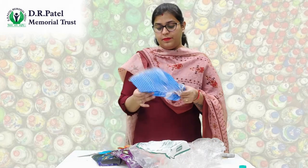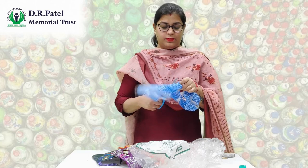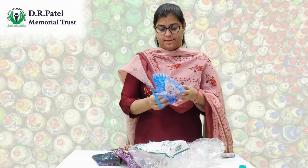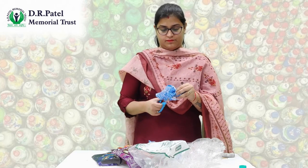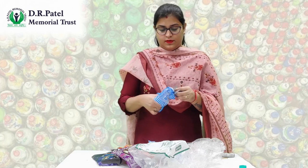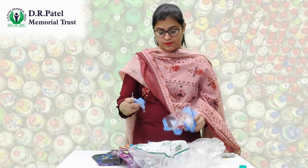Also cut the big packets into smaller pieces so that they can be easily put into the bottle. Be careful while cutting the packets.